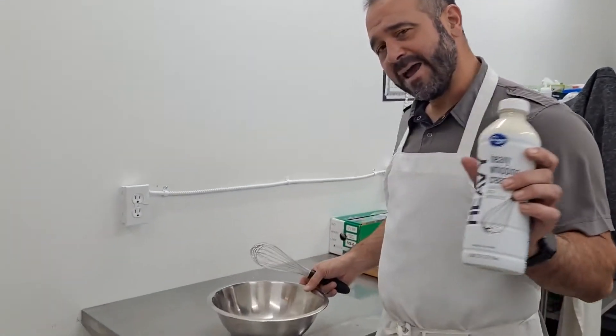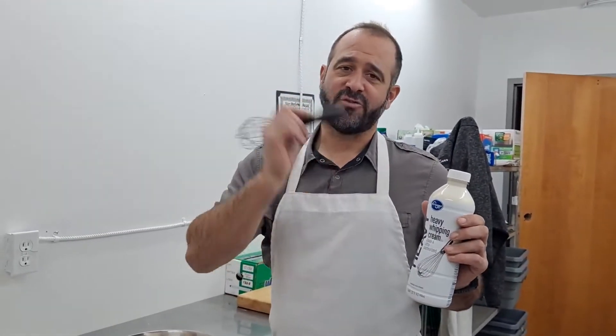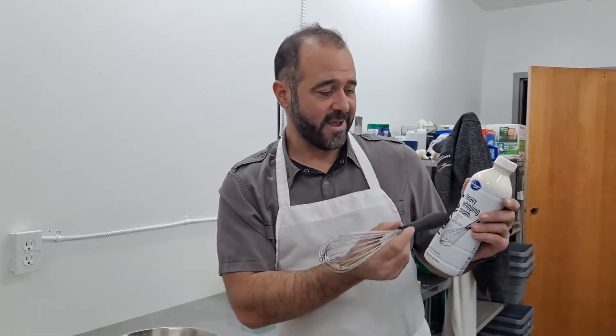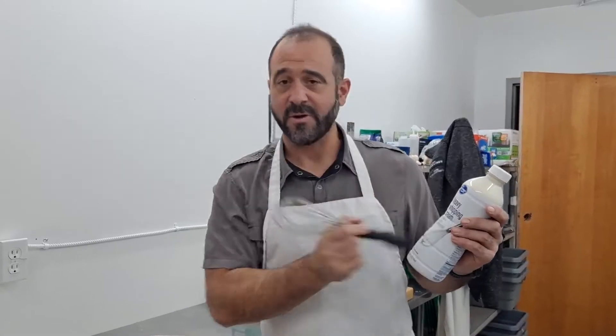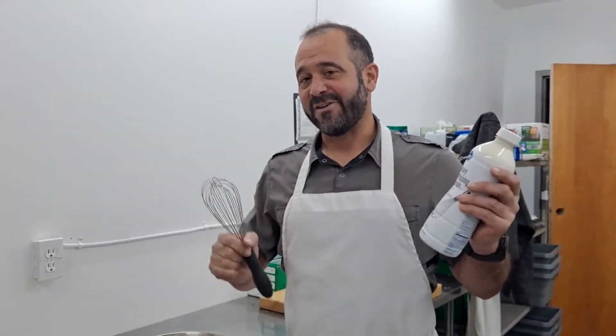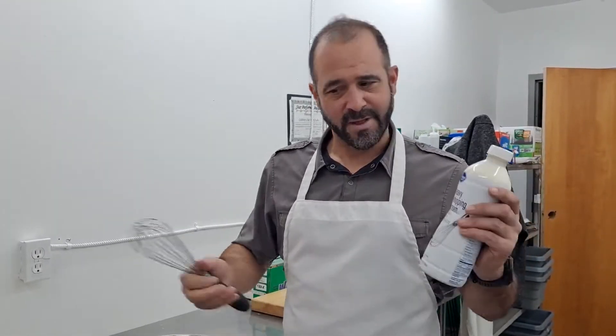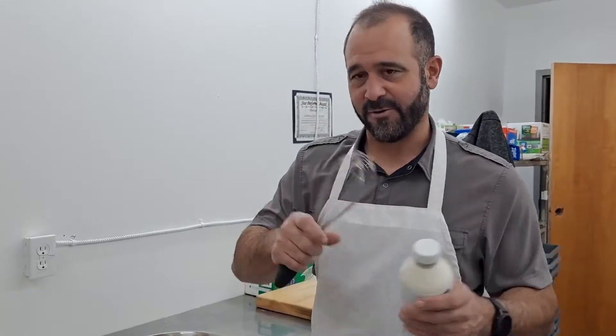Heavy cream — buy heavy cream and be careful. You want the highest percentage fat possible. I always look for heavy cream. If it just says whipping cream, in my experience it doesn't have enough fat to actually whip the cream. I know it's silly, but I think that whipping cream isn't good for whipping cream — it's heavy cream that you want.